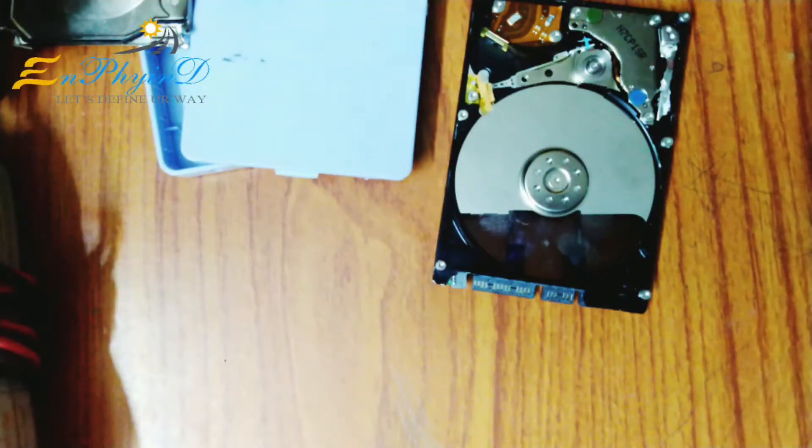This is a masterpiece of engineering. Now let's start with the first step. The first step is the masterpiece of engineering. It's a precise device. I'm going to use the masterpiece of engineering.